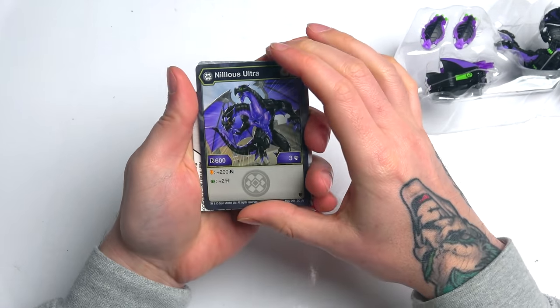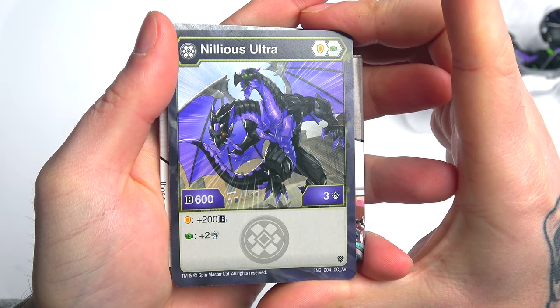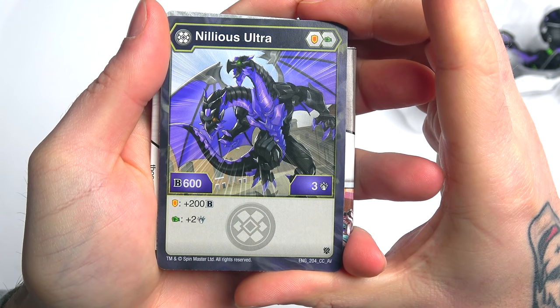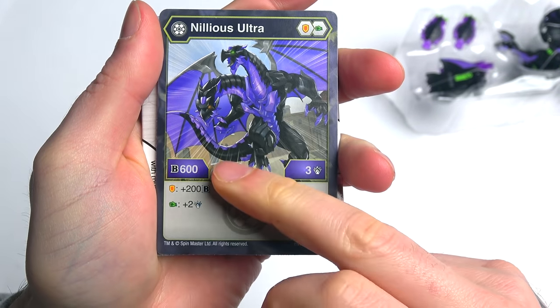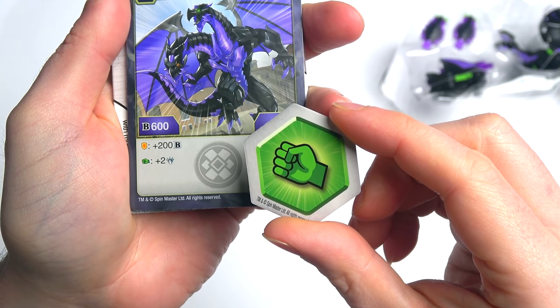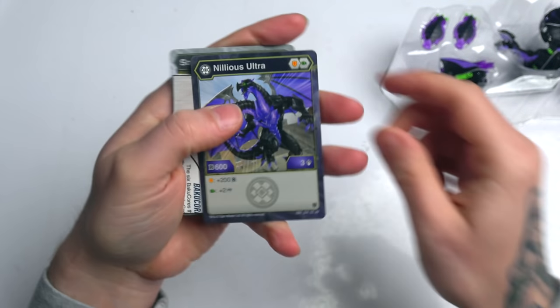Here is the Nilius Ultra card right there. That looks phenomenal — I love the artwork. 600 B power, three attack. If you land on the shield, you get an extra 200 B power. If you land on the fist, you get two extra attacks. Either way, if you land on one of these, you get a bonus, which is really nice.